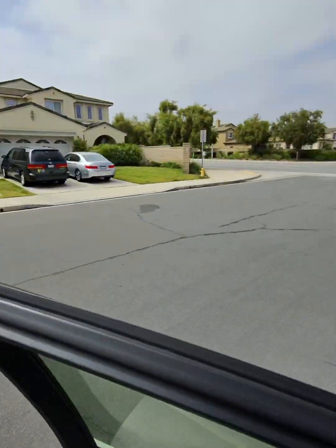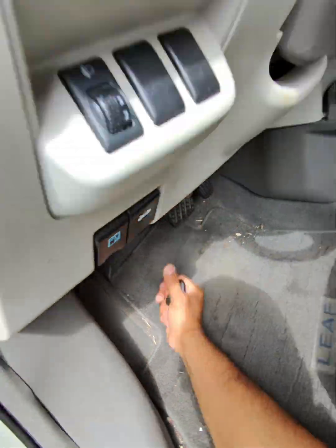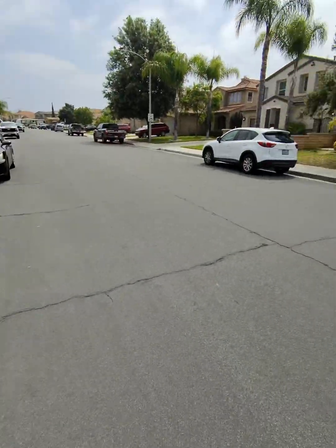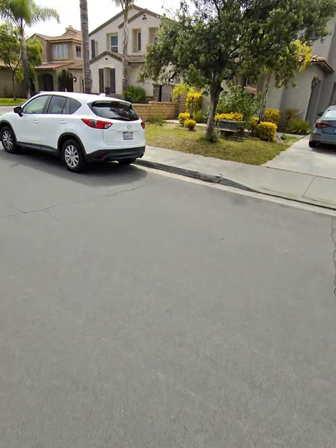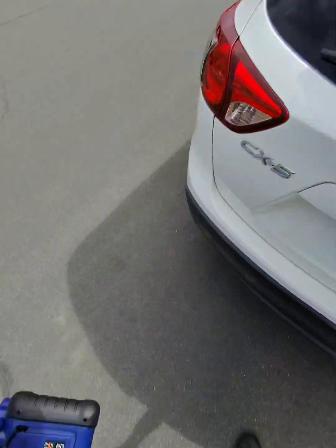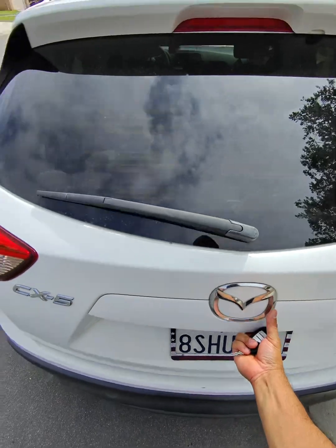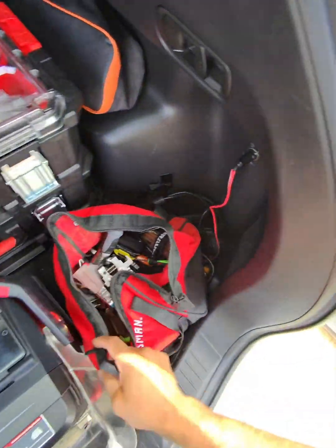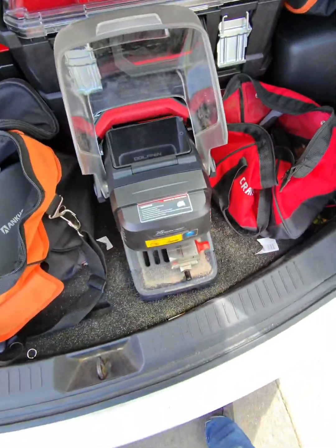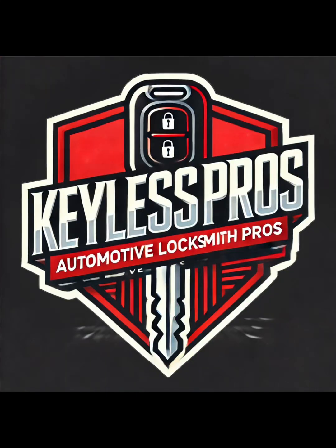The key was programmed successfully. We're going to remove our tools and put everything back together as we found it. Then I'm going to go back to my vehicle and cut the emergency key blade. That's how easy it is to program a smart key for a 2012 Nissan Leaf — this would work for multiple Nissans. If you're interested in more videos about the locksmith world and new key programmers, please subscribe to the channel, hit that like button, and leave a comment. I'll respond to any questions — I know how it is when you're a beginner, and this is where you can be in the future with a little bit of training.